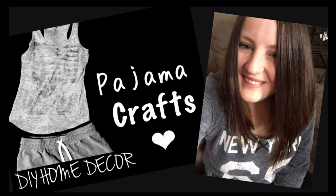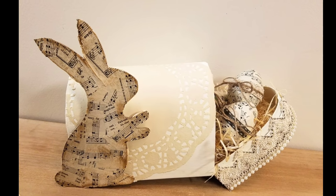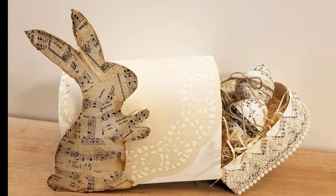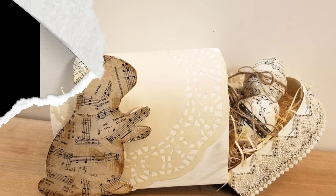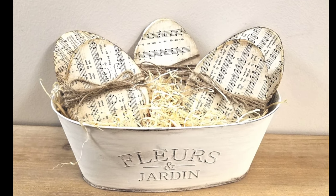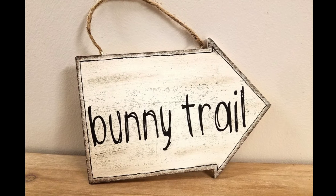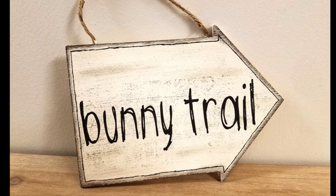Hey everyone, welcome back to Pajama Crafts, where I do crafts in my pajamas. Today I have three Dollar Tree Easter DIYs for you guys. This video is a collab with April from April Ladere Shares and Kat from According to Kat. We decided to do some Spring or Easter Dollar Tree DIYs for you guys.